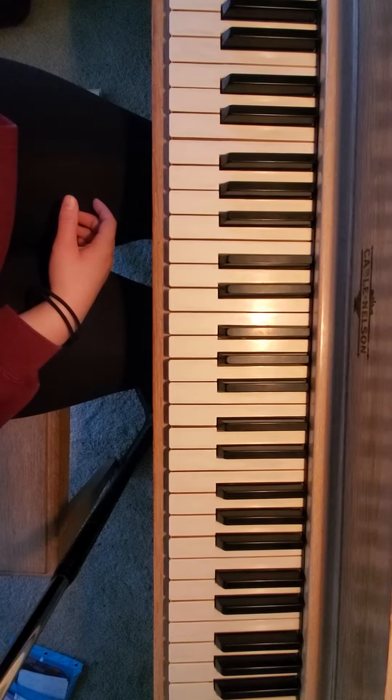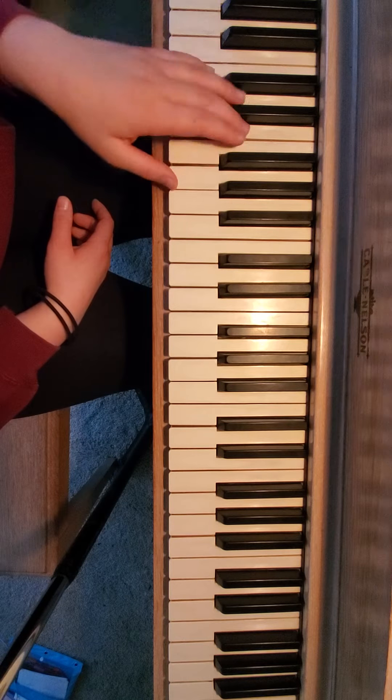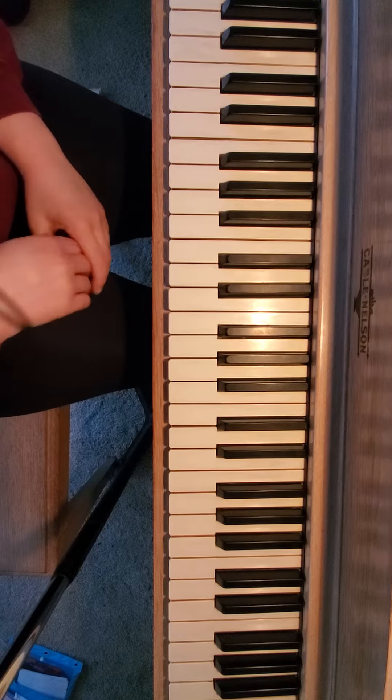Hey guys, so this piece is in 6/8, so I would feel it in 2. So every time you have — that is the downbeat in your left hand, so it'll go like this.